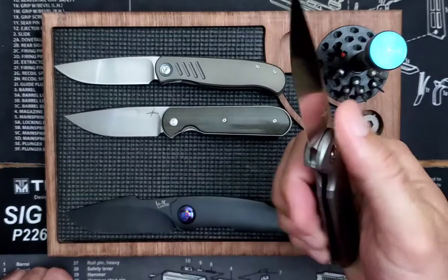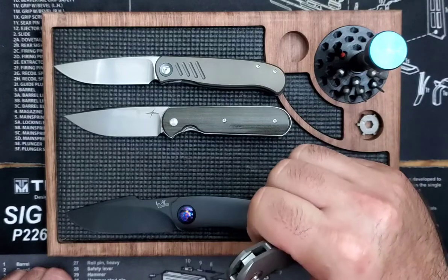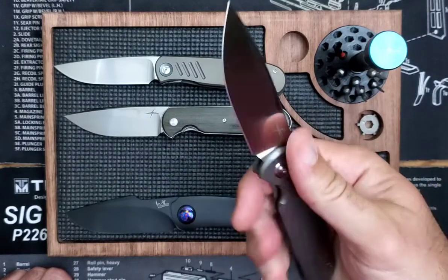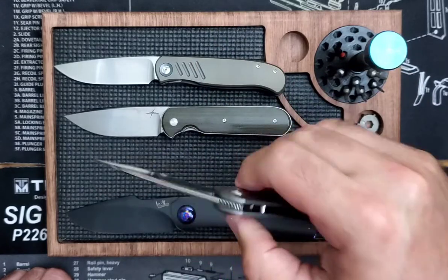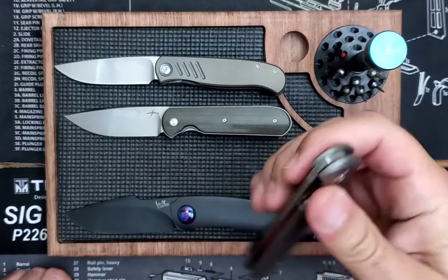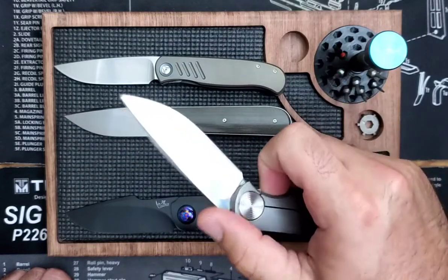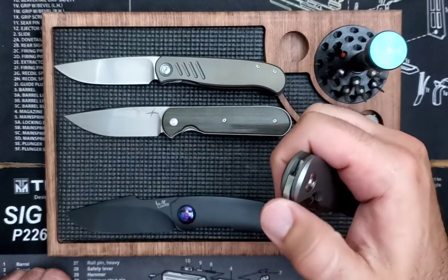I was very interested to see what I would think of a frame lock after having the Budica — which has quite a firm detent with a large, heavy blade. I'm going to be honest: this knife is nice, but I would definitely take the Budica over a plain Jane Shamwary.